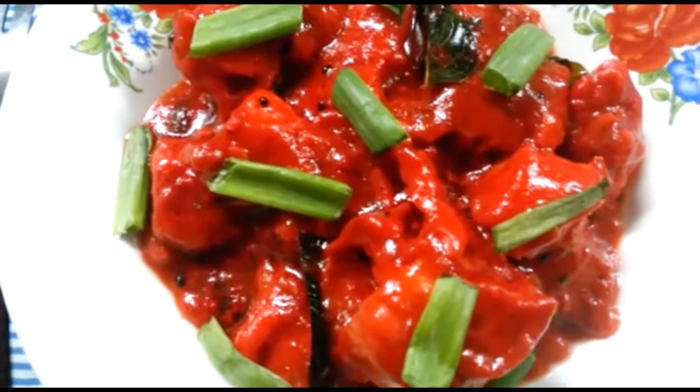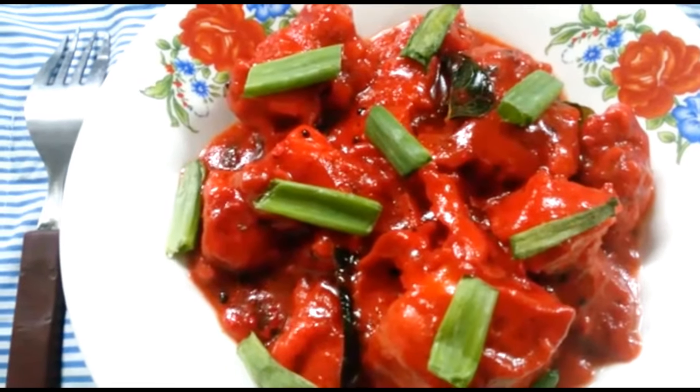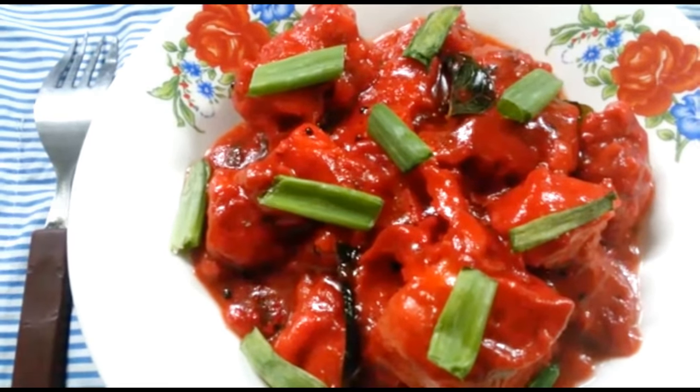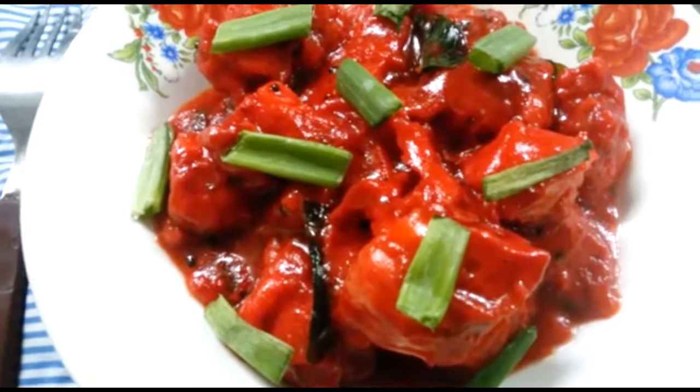Chicken 65 gravy is ready. Serve it with capsicum rice or fried rice. Please like and share the recipe. Don't forget to subscribe to our channel. Allah Hafiz.